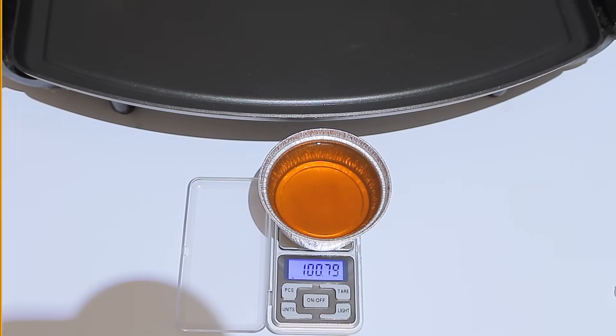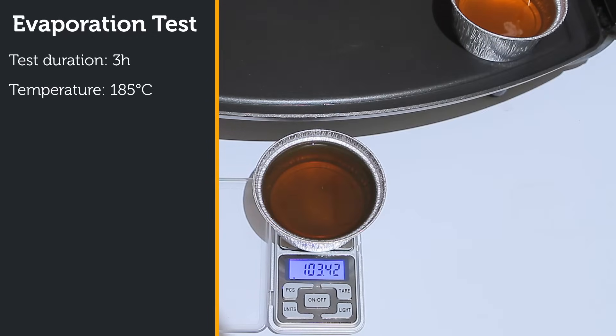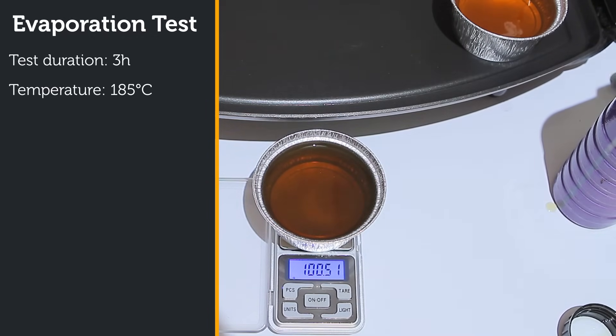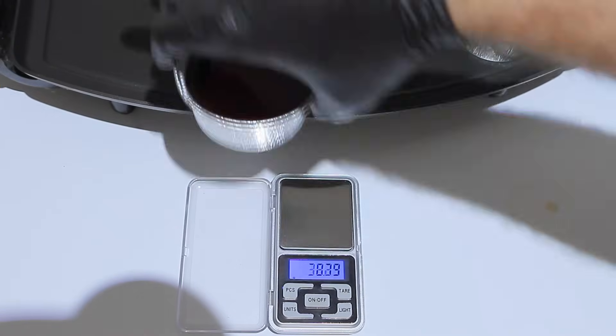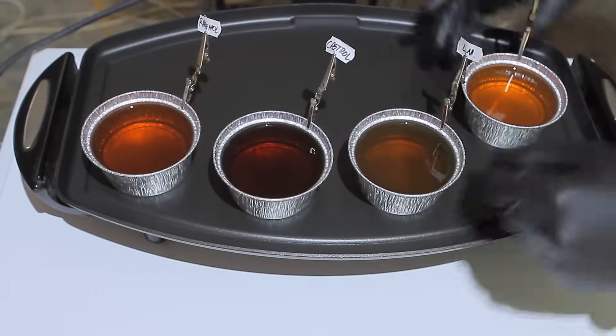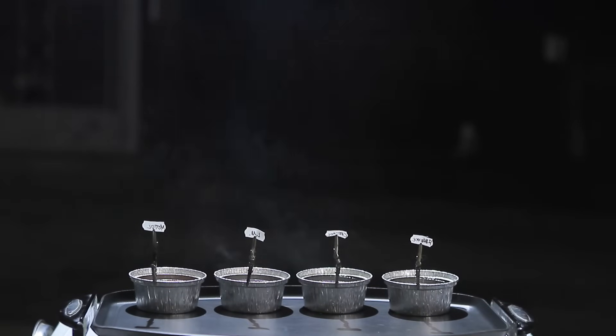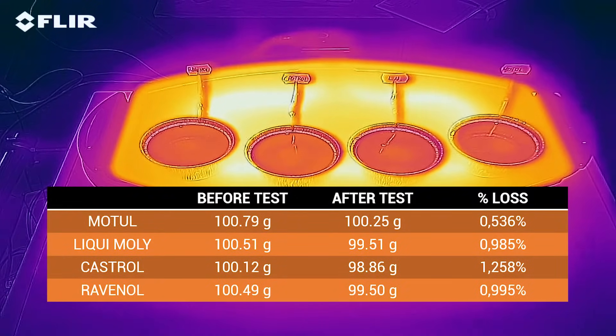Now let's move on to the evaporation test, in which the oils were heated up to 185 degrees Celsius for 3 hours to expose them to the high heat present around the piston rings. Each sample was weighed before and after the test to measure evaporation loss. As the oil gets exposed to these temperatures, the molecular bonds get damaged and the oil loses some of its properties. The Motul had the best results, followed by Liqui-Moly in 2nd place, Ravenol in 3rd place, and Castrol in last place.